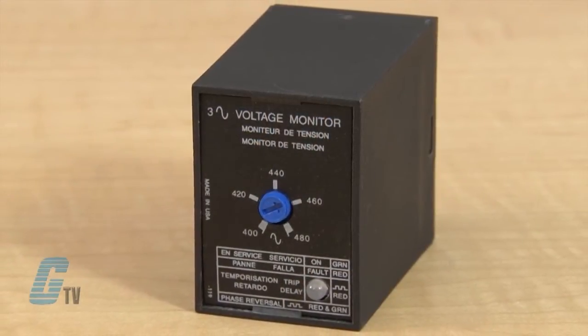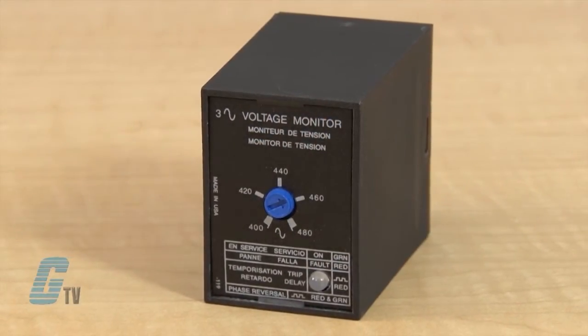The PLM series continuously measures the voltage of each of the three phases. It uses a microcontroller circuit design that senses under voltage, voltage unbalance, phase loss, and phase reversal. Protection is assured when regenerated voltages are present. Both delta and Y systems can be monitored and no connection to neutral is required.